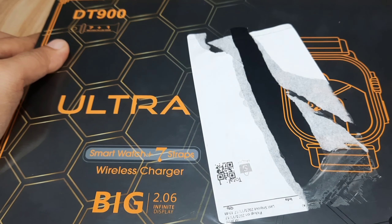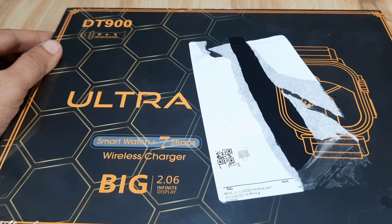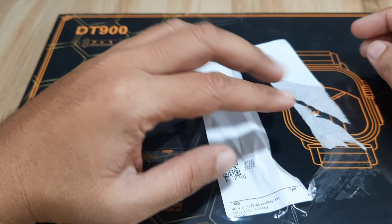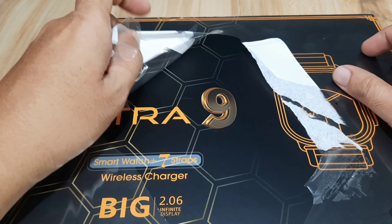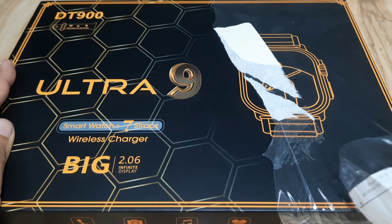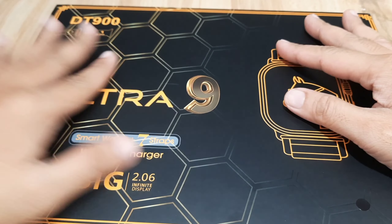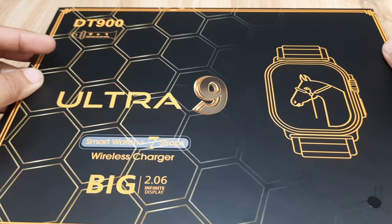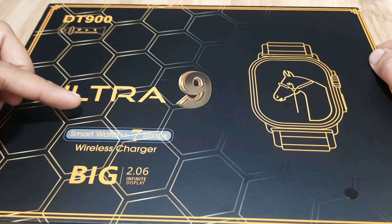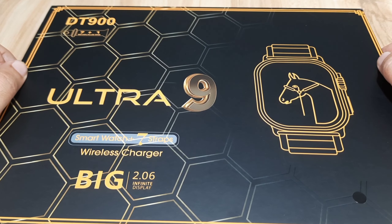So we are going to have the unboxing of this wearable. If you have any questions regarding the smartwatch, just drop a comment below and we will try to answer your queries. So let's start. As you can see here, we have some issues with the plastic, but it's okay when we remove the sticker. The package is still intact and it looks okay. So we have the overall design of the packaging — it looks nice, much better than other designs. DT900, 7 Plus 1, Ultra 9. I guess this smartwatch will have some new features that we see on the Watch 9 Ultra — more on the watch faces and some few additional features.